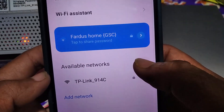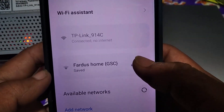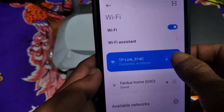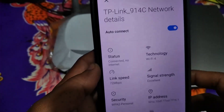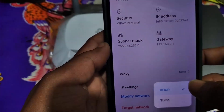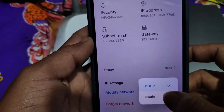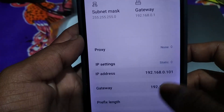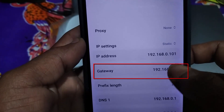After that your router will be connected to your mobile. Now tap on the right side of your router SSID name, then scroll down, click on IP settings, and then click on Static. You will then see a gateway address here — copy this address.